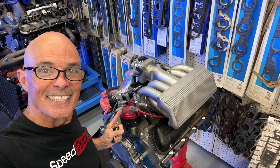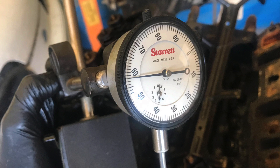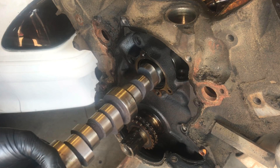Hey guys, Richard Holder here and welcome to the channel. Here's the question for today: 5 liter Ford fans, how much camshaft can I run with my stock cylinder heads? How much piston to valve clearance does that Extreme Energy 274 cam have, and how does it compare to the stock cam? I'm going to answer all those questions and show you how to check piston to valve. Let's get going.